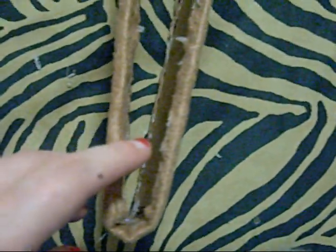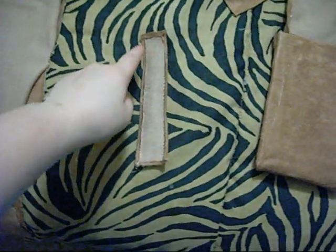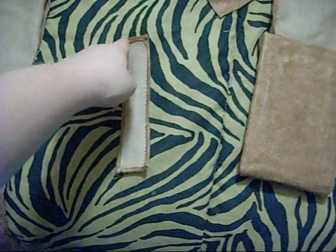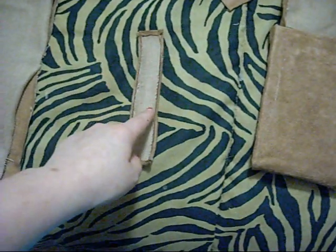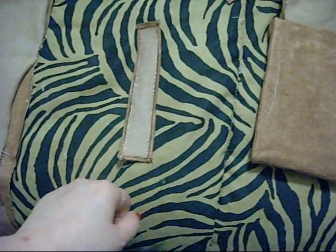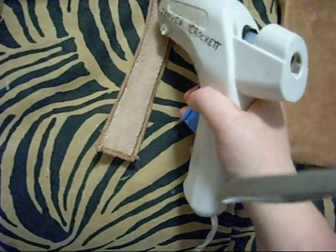We've got to make sure that this gap here has a lot more space. Now what we're getting ready to do is hot glue the sides here. We're going to hot glue these sides, we're going to hot glue the top, and the sides here — only up to a certain point, like maybe around in here. Please be careful, because you don't want the hot glue to go through this way.